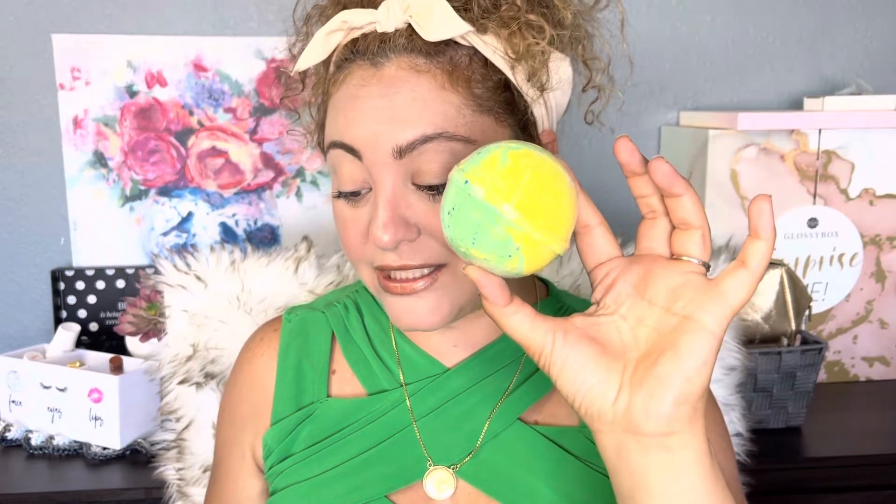We got a bath bomb — this is a banana kiwi bath bomb. It's green and yellow like a kiwi. It smells amazing. I'm loving this box. This is a banana kiwi bath bomb scented with the tropical aroma of fresh, perfectly ripe bananas and tart kiwis. Add to your full bath and enjoy. I'm loving this — it's awesome.